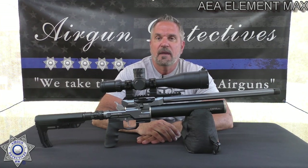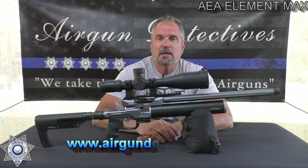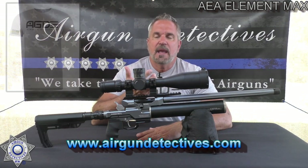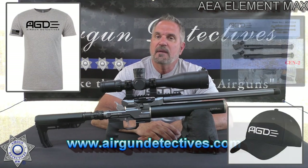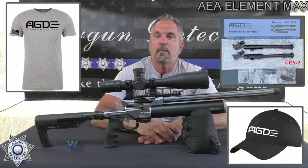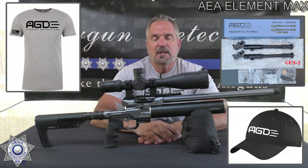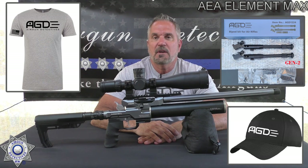Also check out my website if you have the opportunity: www.airgundetectives.com. On that site I've got various t-shirts, hats, my generation 2 bipods, and some of my personal inventory — and I promise more of it is going to be going out there. I just got to go through it. I usually only have one of everything, and when it's gone it's gone.